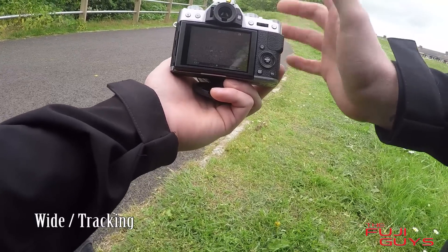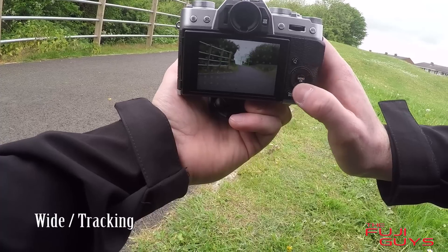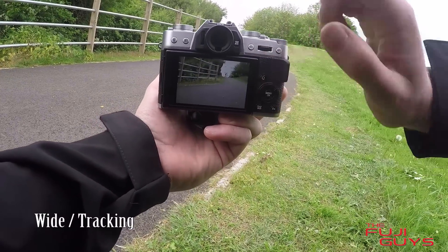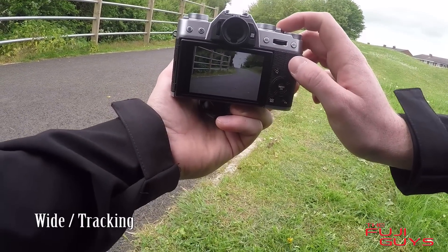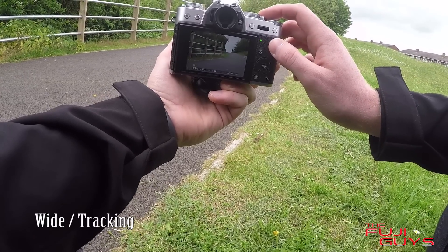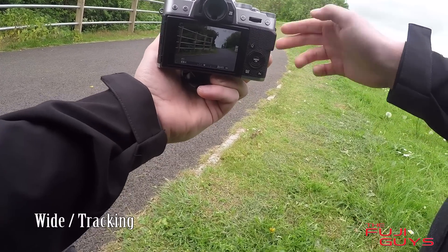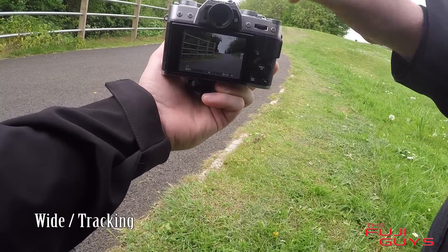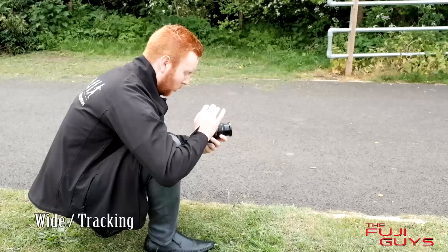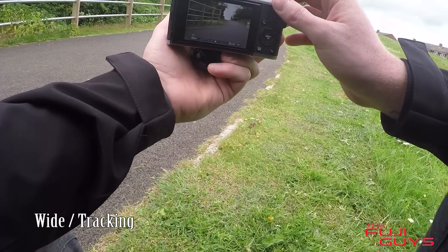Let's quickly go through wide tracking. You can move the focus point around — as you can hopefully see there — and I'm going to select a point right here. What's going to happen is as Mark comes into the frame, I'm going to half press the shutter button, and you can see the squares start to appear. As he moves across the frame the squares are going to track him, and when I'm happy with the composition I'm going to push the shutter button all the way down to capture the shot. Let's give that a try now.